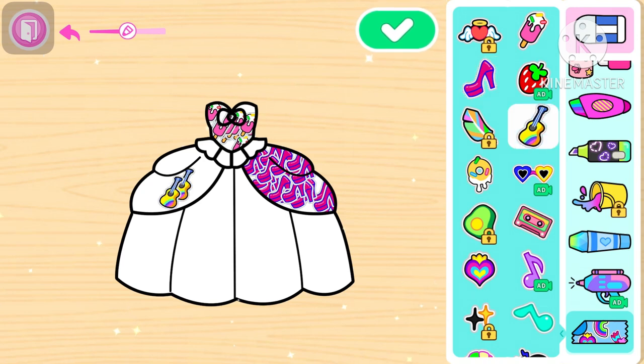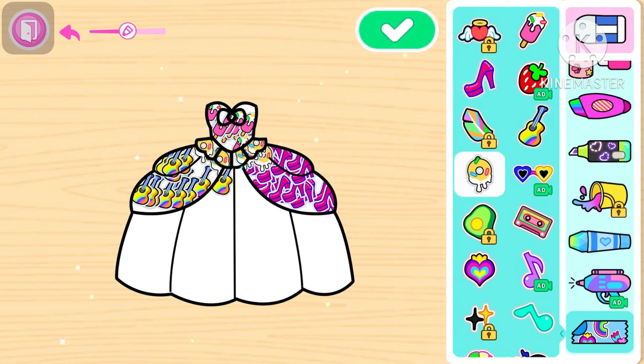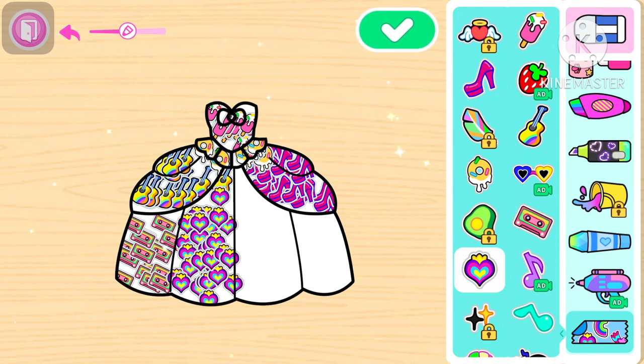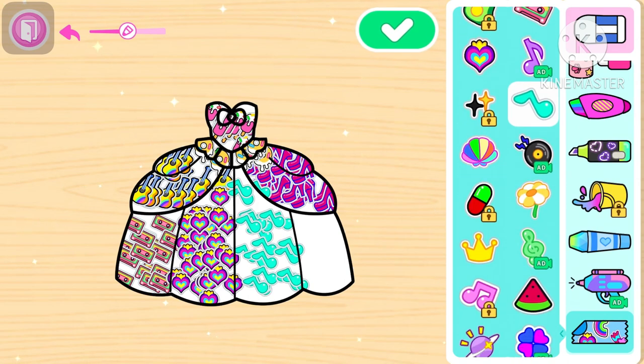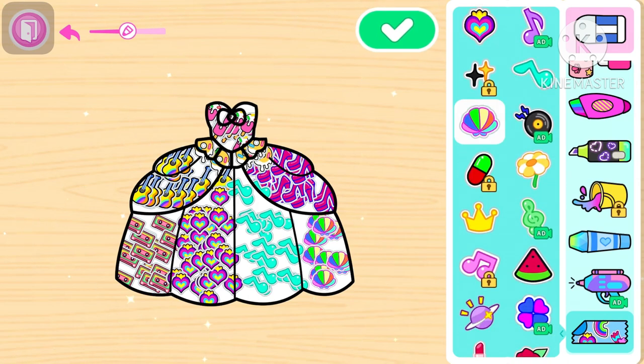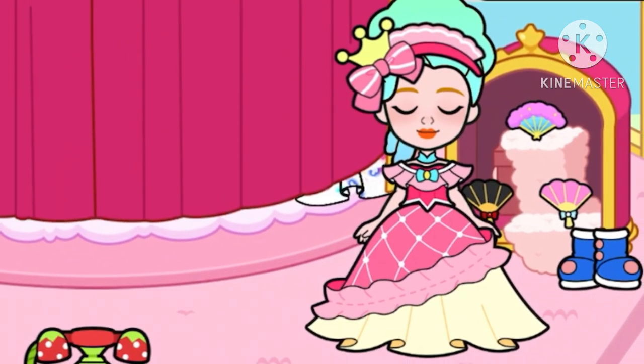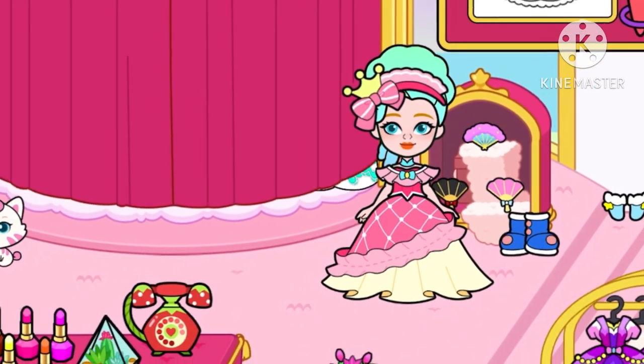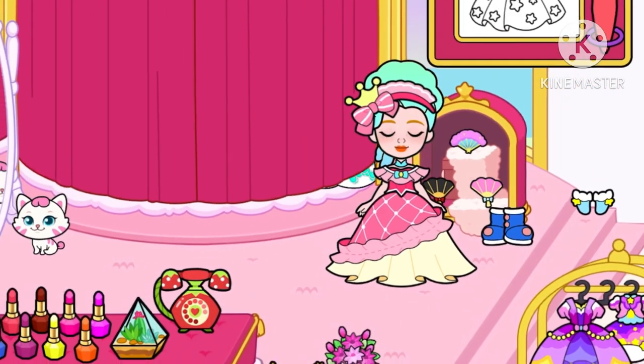What's up with kakak Zara ya teman-teman. Oh ya teman-teman, terima kasih banyak semuanya ya teman-teman, terima kasih banyak yang sudah nonton juga ya. Habis ini kita istirahat dulu ya teman-teman, jangan lupa like, comment, subscribe ya teman-teman. Assalamualaikum warahmatullahi wabarakatuh.